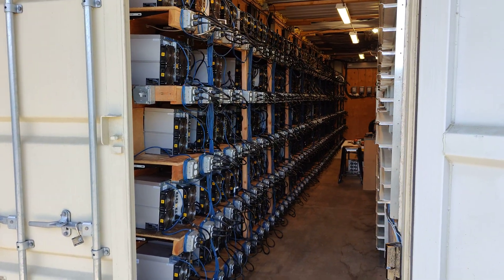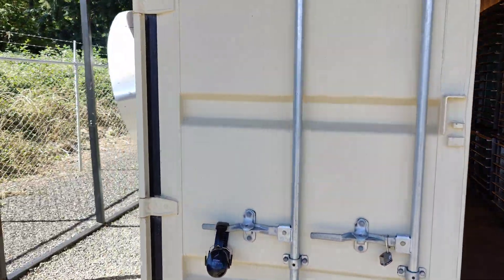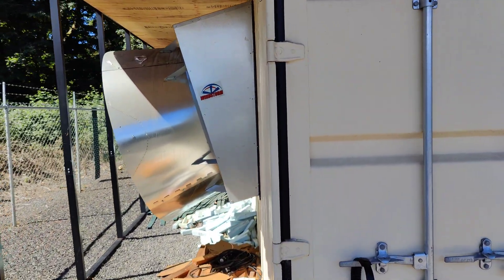Hello everyone. Today's video we're going to be talking about our four gigantic exhaust fans we have placed on this side of the connex — one, two, three, four. We're talking about the fan control for these big exhaust fans.